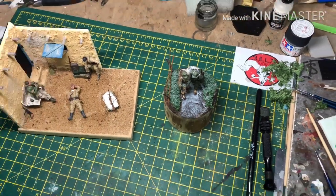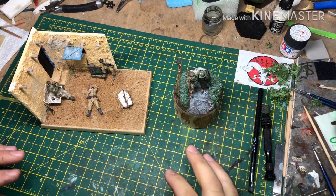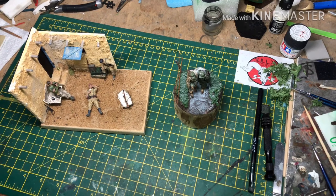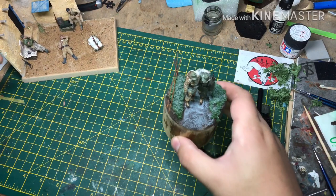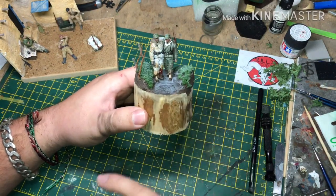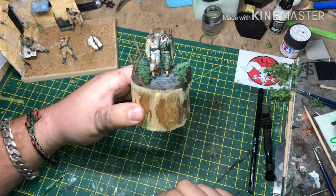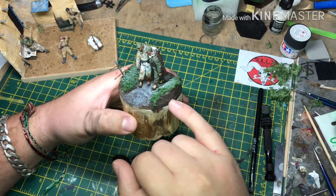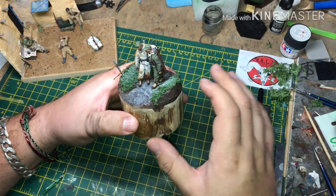These are two of the most recent dioramas I've done, again mostly using household bits and pieces without needing to spend out on anything. We'll look at this one first. I've used a bit of wood, just cut down to the sort of thickness I want, and worked up from there.